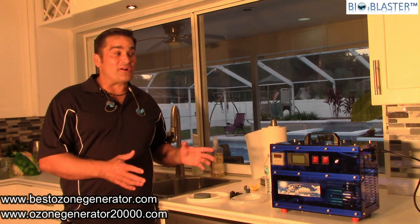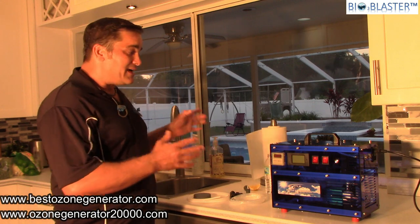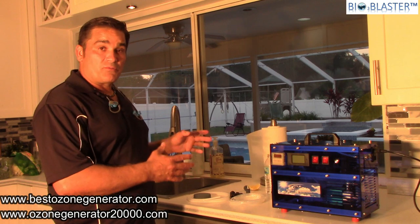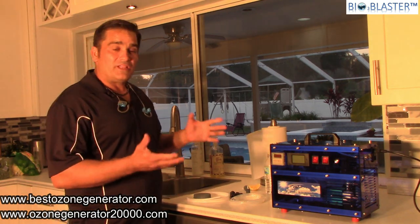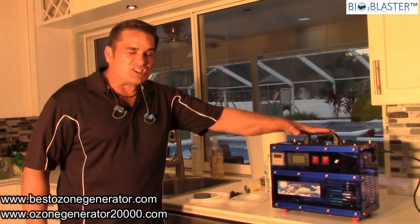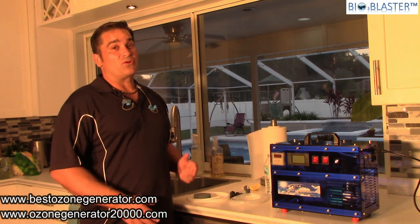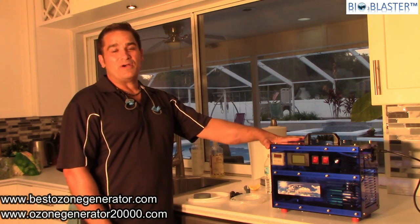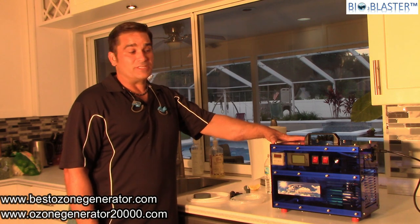Hey folks, we told you a little bit about our Oxy Green fruit and vegetable sanitizing machine, so now I'm going to show you some of the things you can do with this machine. Today we're going to sanitize some fruits and vegetables, fill up a bathtub and show you how you can ozonate your bath water. This is an extremely powerful ozone generator — this machine puts out a whopping 5,000 milligrams an hour in our 2019 model of the fruit and veggie sanitizer.